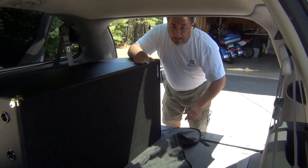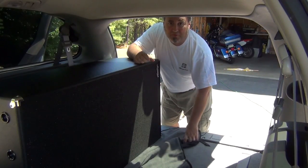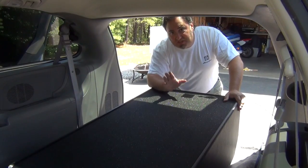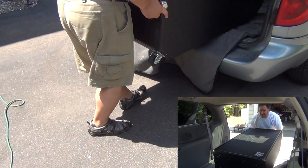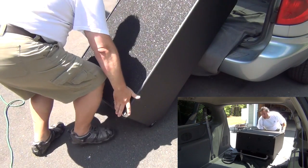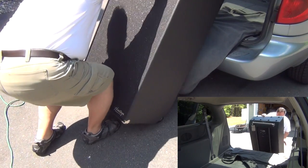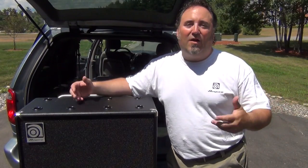Now we've got all this open space for extra gear — your drummer's drum kit, whatever else you want to put in here. When we're ready to offload the 810 cab at the gig, the procedure is just the opposite. I simply pick it up, slide it to the tailgate, and using my legs not my back, pull it out and let gravity do the rest. Once it's down, I block with my leg and stand it right back up again.